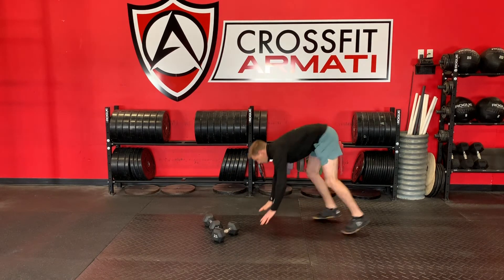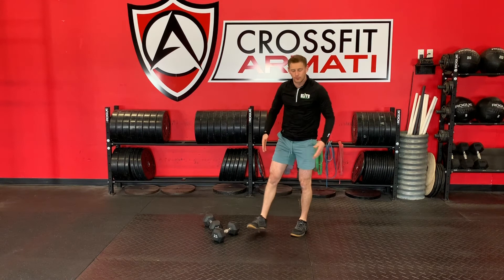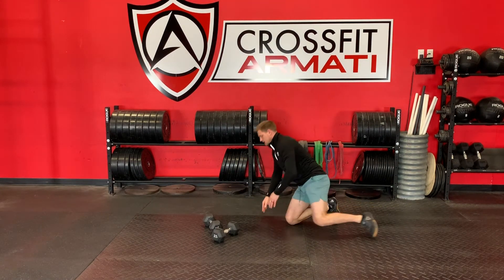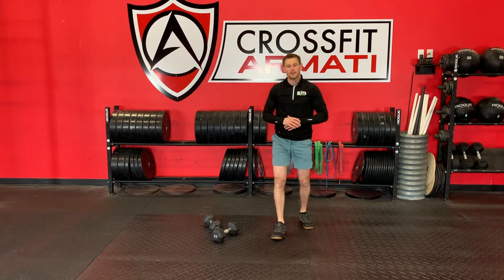Burpees all the way to the floor, all the way up. And a hop at the top, keeping those feet hip width apart. If you need to step back, take a knee and lunge and up. That is perfectly fine as well.